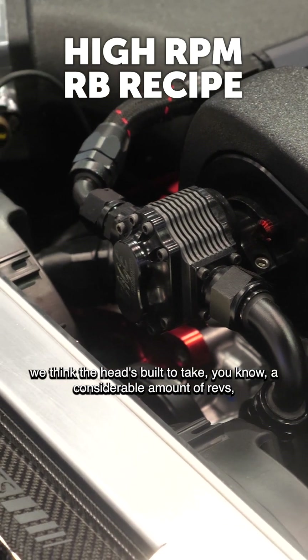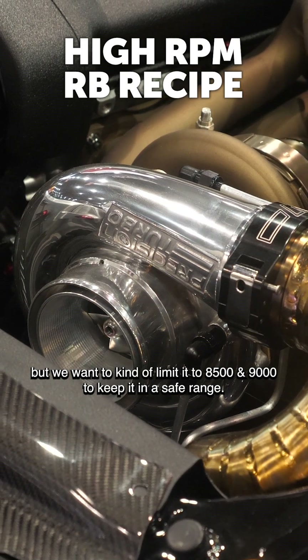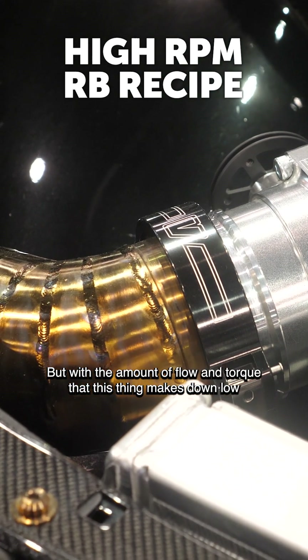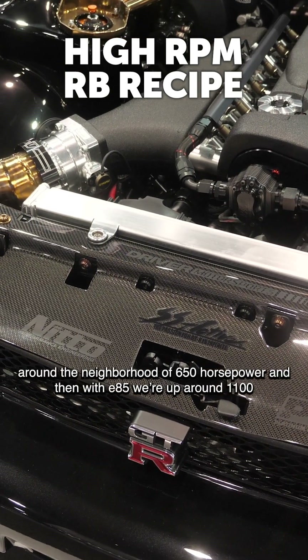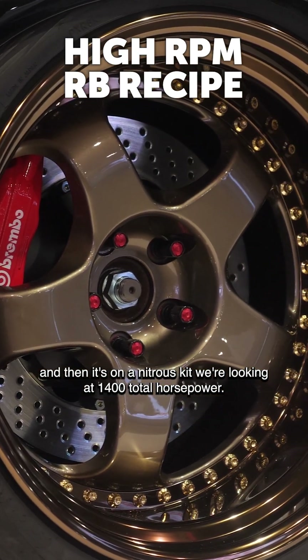We think the head is built to take a considerable amount of revs, but we want to limit it to 8500-9000 to keep her in a safe range. We know the power is going to fall off on the big end, but with the amount of flow and torque this thing makes down low, we're expecting around 650 horsepower on our pump gas tune right now, then around 1100 on E85, and it's on a nitrous kit so we're looking at 1400 total horsepower.